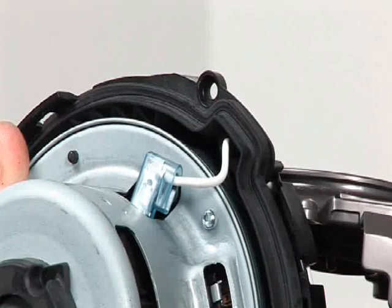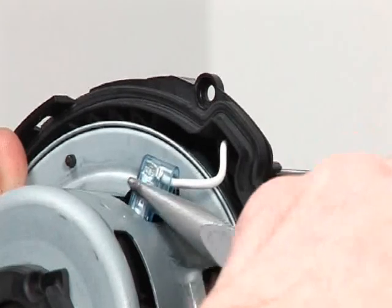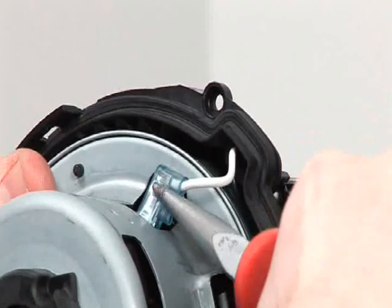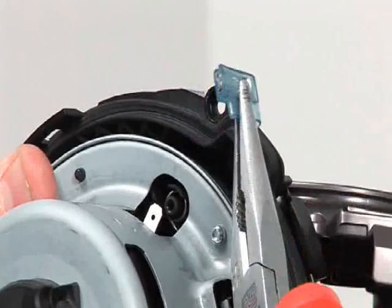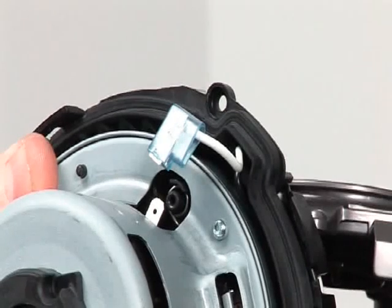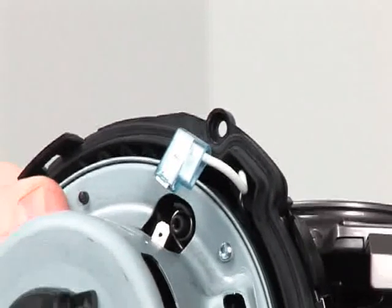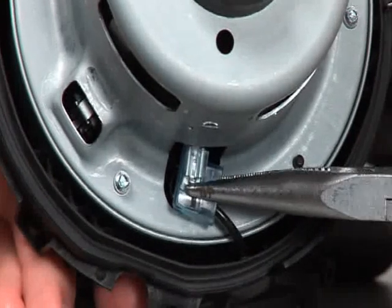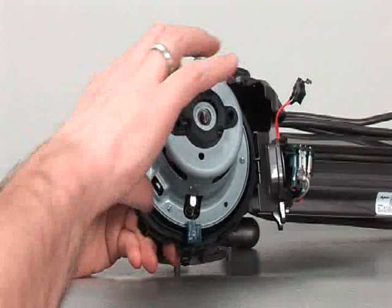Then simply a case of removing the live and neutral wires from the side of the motor bucket. Due to the locating clips, we need to help you with this, and then just ease the motor out.